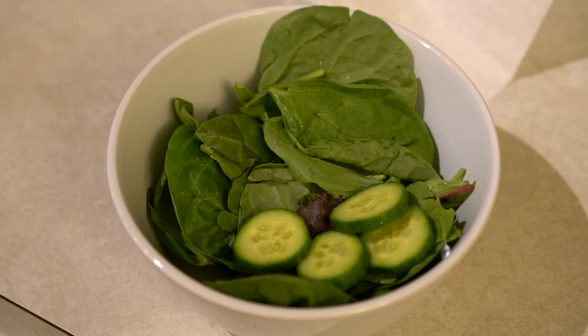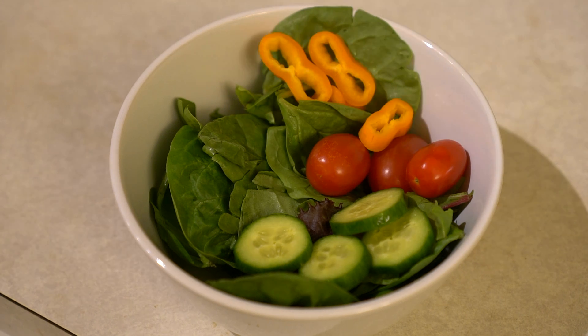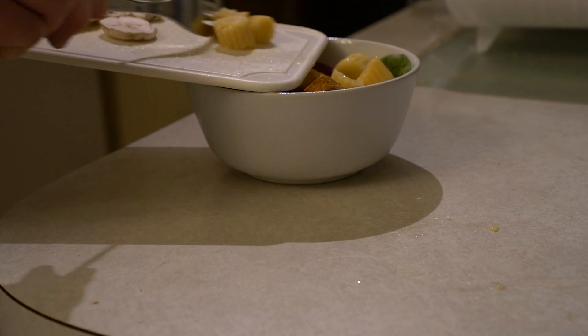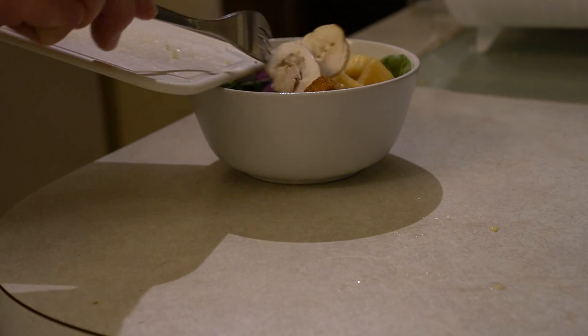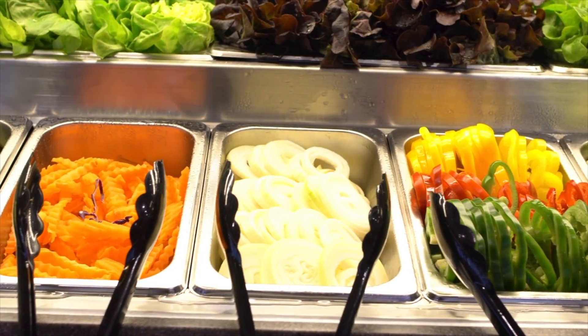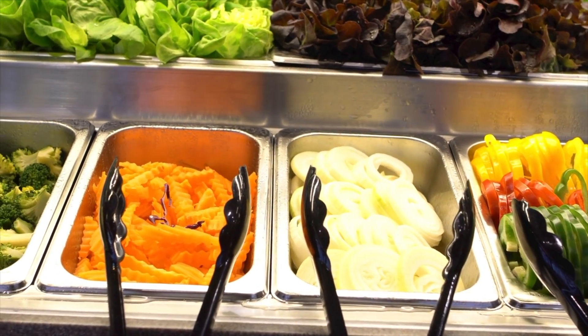So the cucumbers, the tomato, peppers, onions — it's kind of endless. Any vegetable you can think of can go on a salad, there are no rules. If you think about salad bars when you see them, it's just galore, it has a lot there.